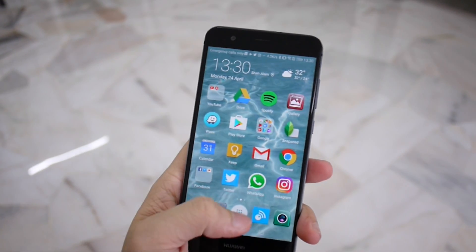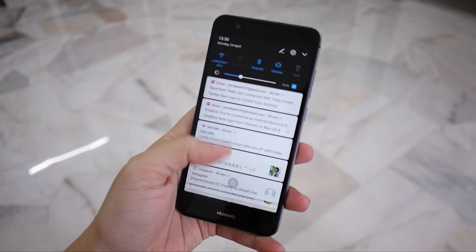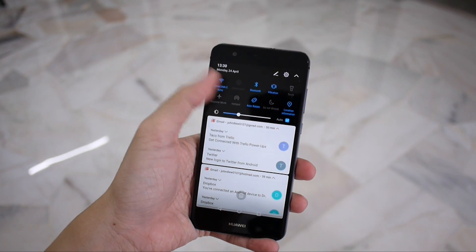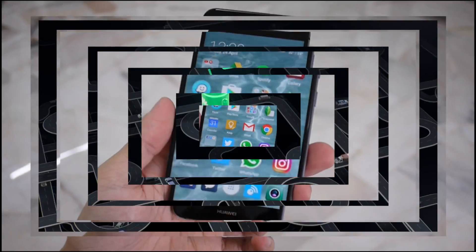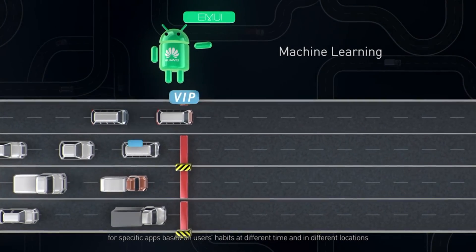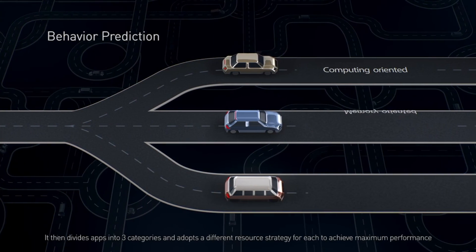The P10 Lite is one of the first Huawei smartphones to ship with EMUI 5.1, based on Android 7.0 Nougat. It features an updated user interface that is easy on the eyes and simple to use. The overall new look is now much more similar to Android's design guidelines, and you can finally choose to have an app drawer, which is great news. Huawei also introduces a brand new feature alongside EMUI 5: a machine learning algorithm designed to study user behaviour and efficiently allocate CPU, RAM, and storage so that the user experience improves over time.